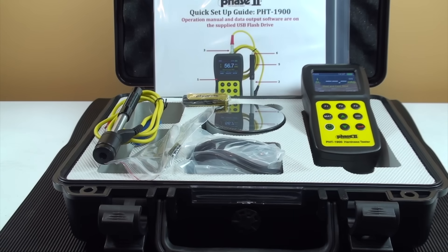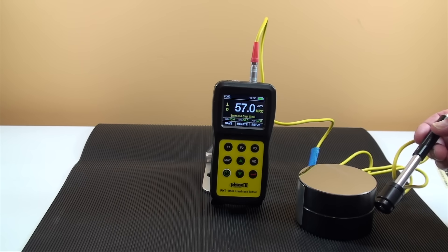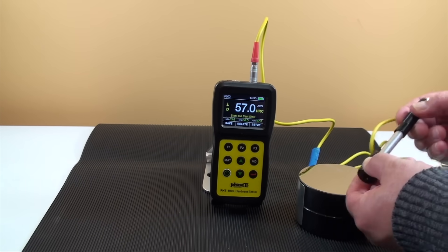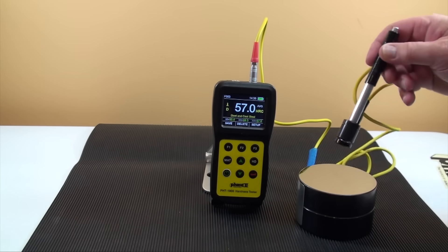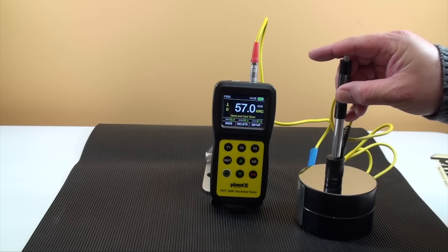Now let's move over to the operation of the hardness tester and see how easy it is to utilize the different functions, taking tests and obtaining results. Taking a test or series of tests is quite simple once your parameters are all set. Load the impact device, place the end of the impact device flat on your workpiece and release the load by depressing the top button.